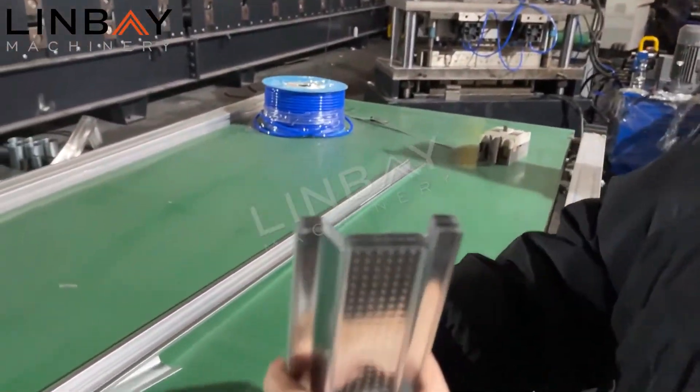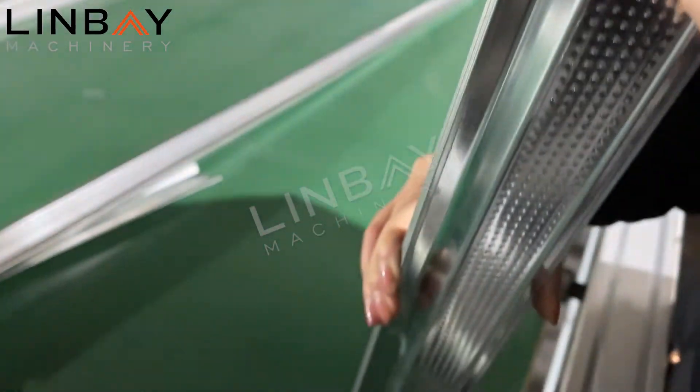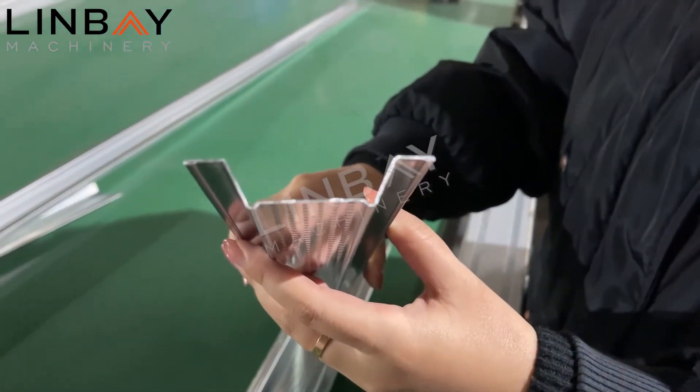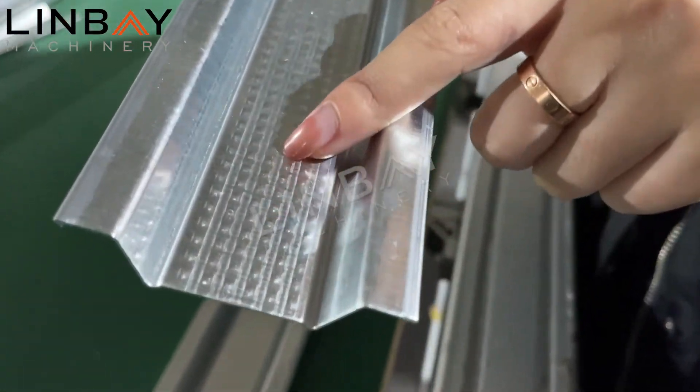You can see here they are all the same length, and there are no burrs at all on the surface. You can see this is the profile — the drawing is very beautiful. And here on the bottom there is the embossment.